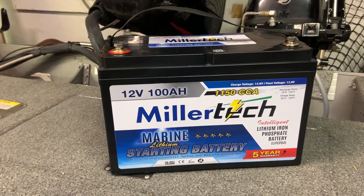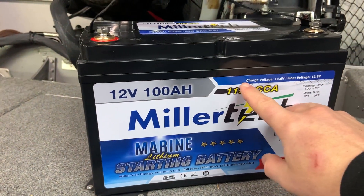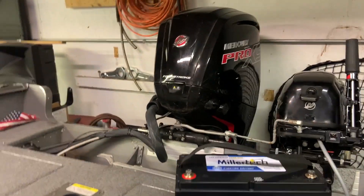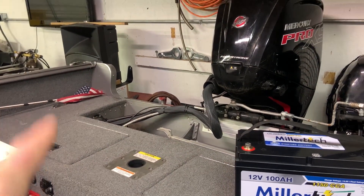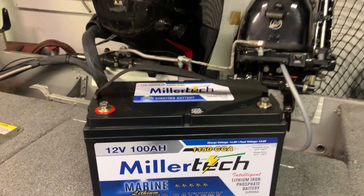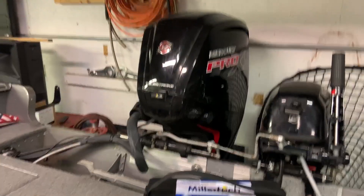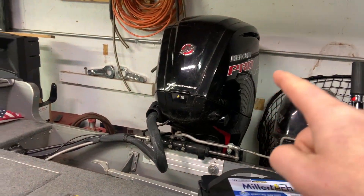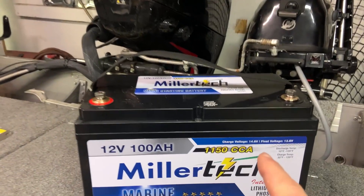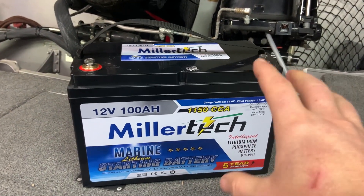So what do you need to know if you want to run a lithium starting battery? MillerTech makes it extremely simple. Right here in the top right corner of the battery, they state charging voltage: 14.6 volts. What does this mean? It means that your main engine, when running at the higher RPM range, should not be charging at more than 14.6 volts. To check this, you'll need another person in your boat and a voltage meter. Get your boat going, get it on plane and up into the higher RPM range, then measure the voltage at the battery. If it is at or under 14.6 volts, this battery is going to work flawlessly for you.